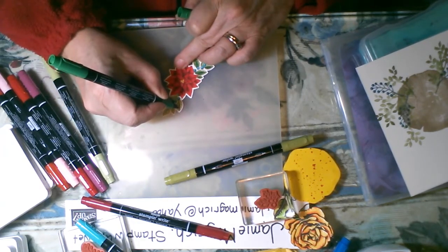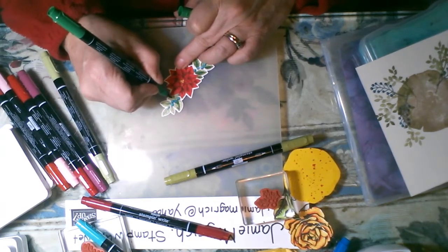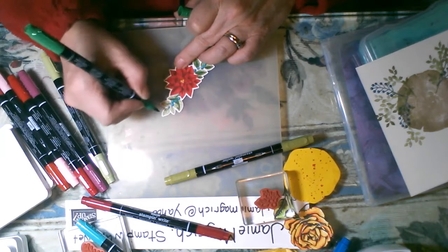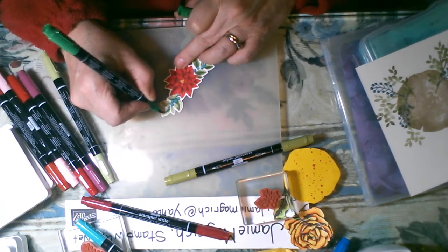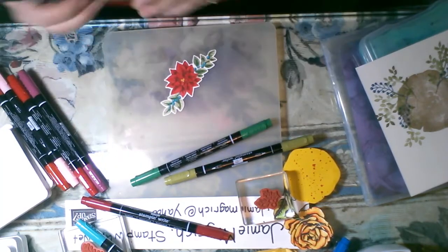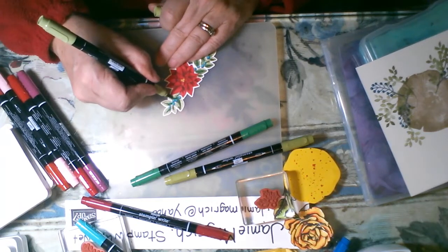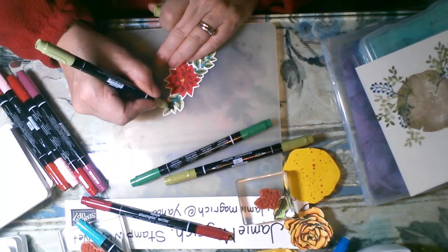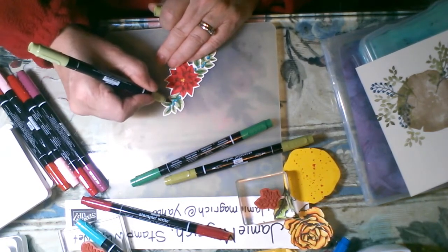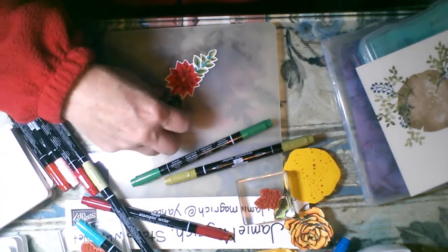Then I'm going to come back with the lighter green — the Pear Pizzazz — go over it and see if I can blend it just a little bit. Don't scrub your paper though — if you scrub your paper you're going to end up pilling it. So just light touches, very light touch. That's how you add dimension: just adding a little bit of a second color. In this instance I did three, but you really only need two colors. You can choose to just color one side one color, the other side another color — it works well that way too. My piece is colored.